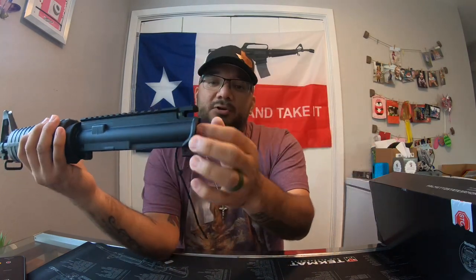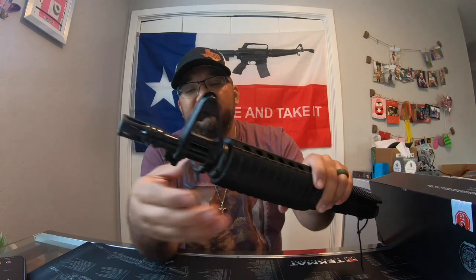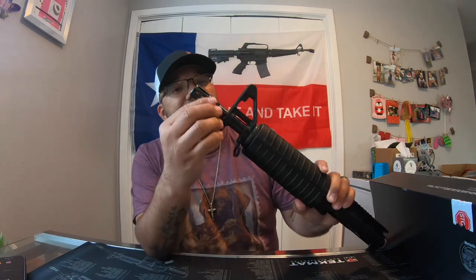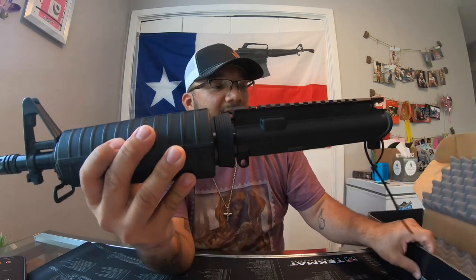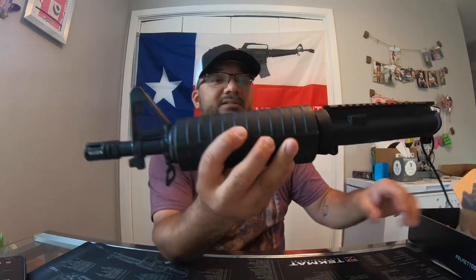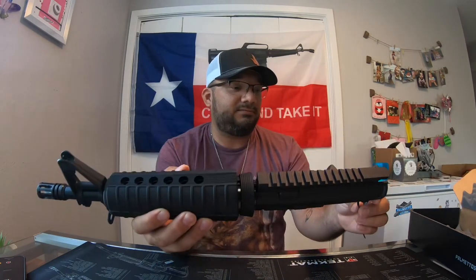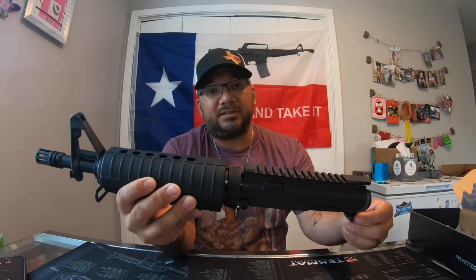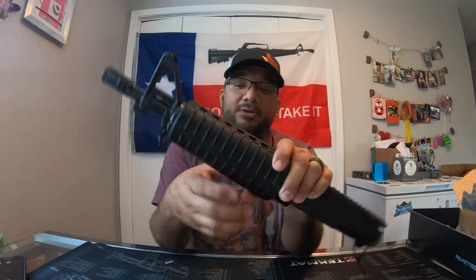Like I said, no bolt carrier group or charging handle, which is completely fine — for 179, I can't beat the price, down from four something. So that's it y'all, just a standard A2 birdcage on the front. I got my lower and I'm gonna be throwing this on y'all. Can't wait — I will be doing another video on the build, the first shoots, and a video on the new handguard I'm gonna put on there.